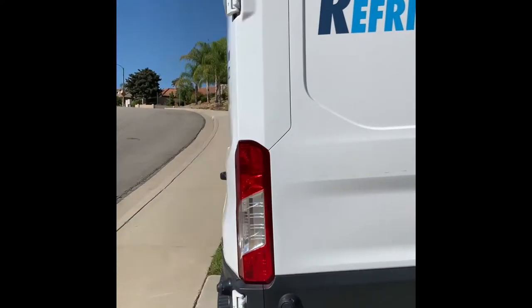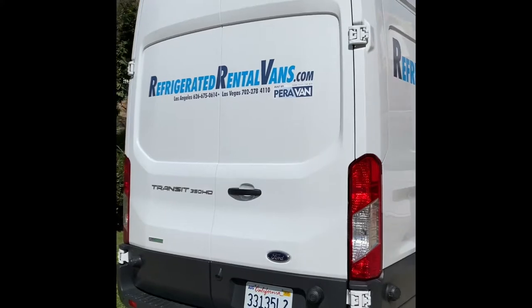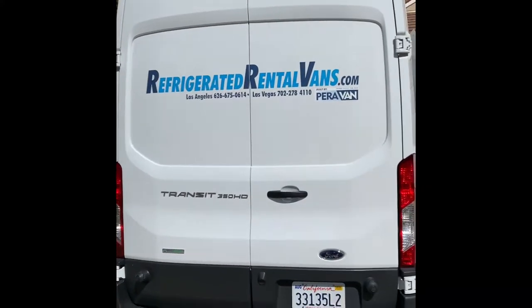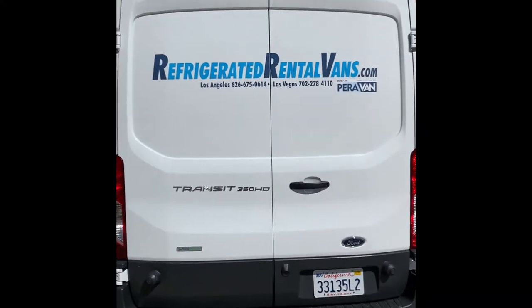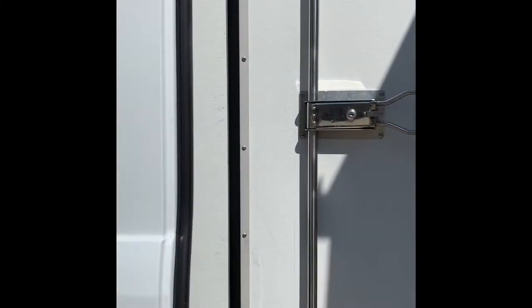Coming around the back, you have barn doors. These barn doors can open 180 degrees on both sides. Inside, you also have interior doors that maintain the temperature of the box.